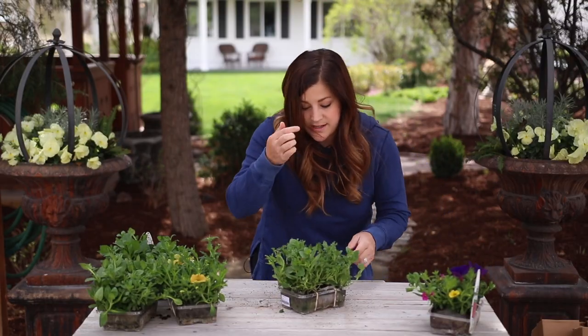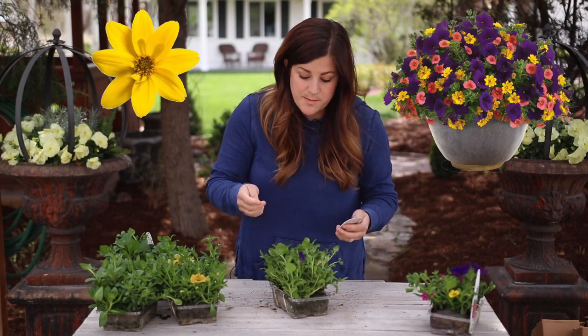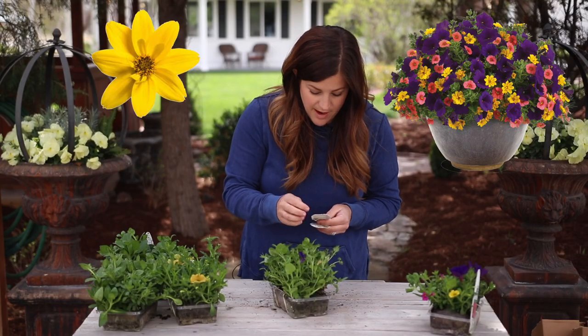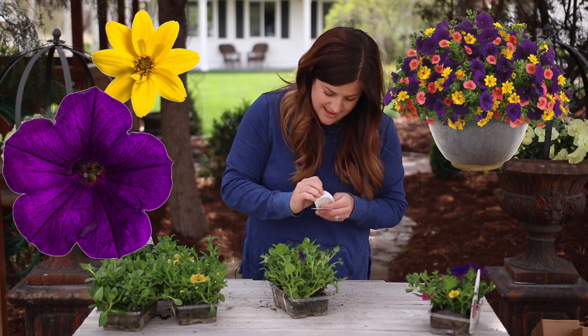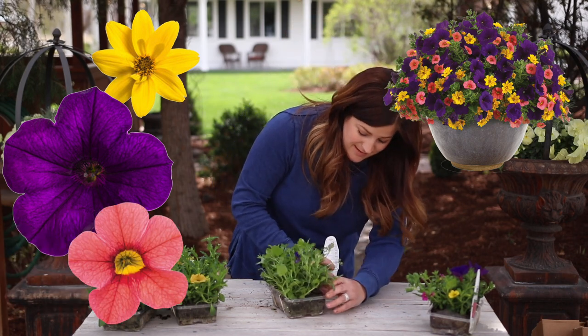This one has some pretty texture in it. This is called Summer Fest, and it has Goldilocks Rocks Bidens — which is this really pretty, fluffy ferny texture — and it'll have really pretty yellow flowers. Supertunia Royal Velvet, and Super Bells Coralina. That'll be a beautiful blend.